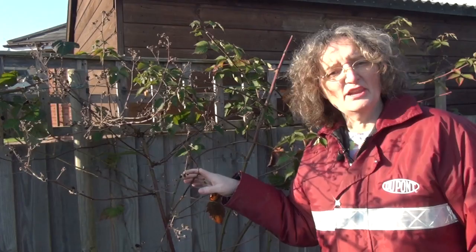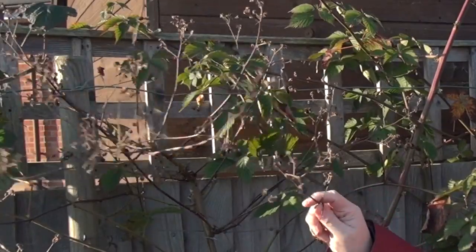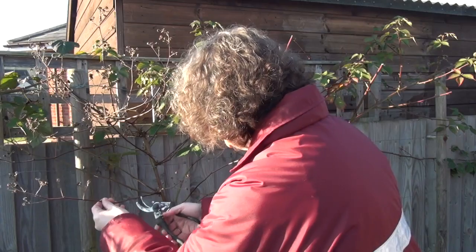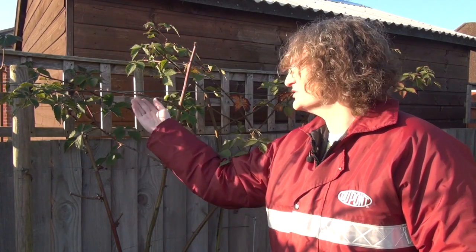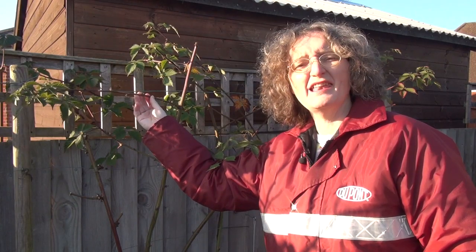The last bush requiring my loving pruning this week is this blackberry bush. What I need to do is remove all these fruiting spurs and cut back to some really strong buds. That was pretty brutal. I've removed all the old fruiting spurs and I've got some good strong shoots which I'm hoping are going to bear fruit next year, because I love blackberries.